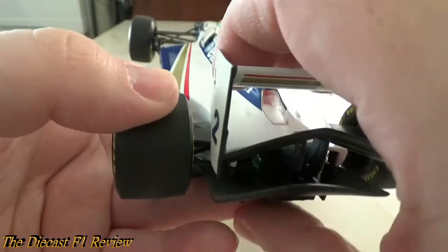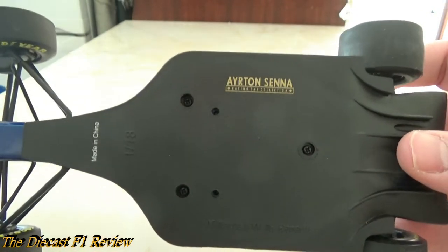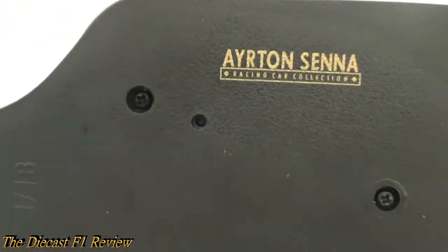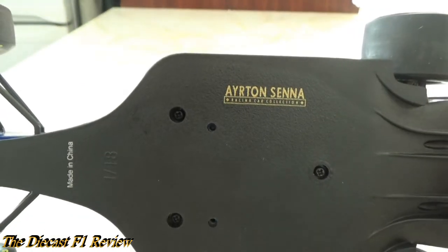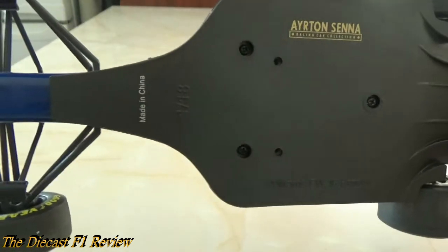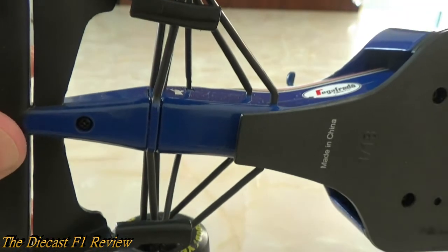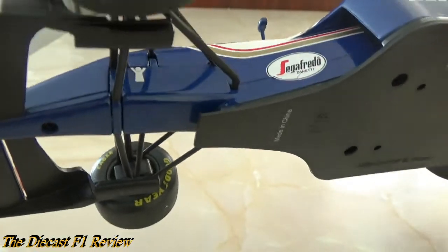Let's have a look at the underneath — these are still the flat-bottom cars of the era. Got the Ayrton Senna Racing Car Collection label on the bottom, also 'Made in China', and 'Williams FW16 Runner', with exhaust pipes, diffusers and all that. Usual screw holes and detail underneath where the suspension attaches. They've made the middle part blue to match the rest of the bodywork.